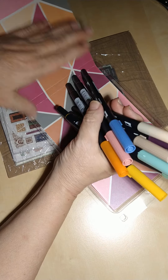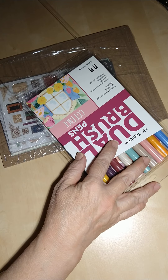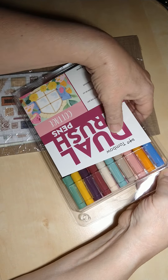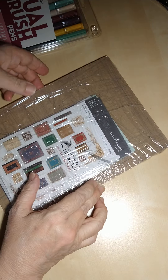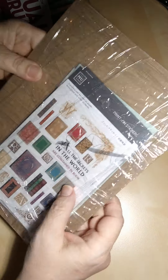Let me put these back in the package. We can move on to the stickers — this looks like my receipt, so I'll put that aside.